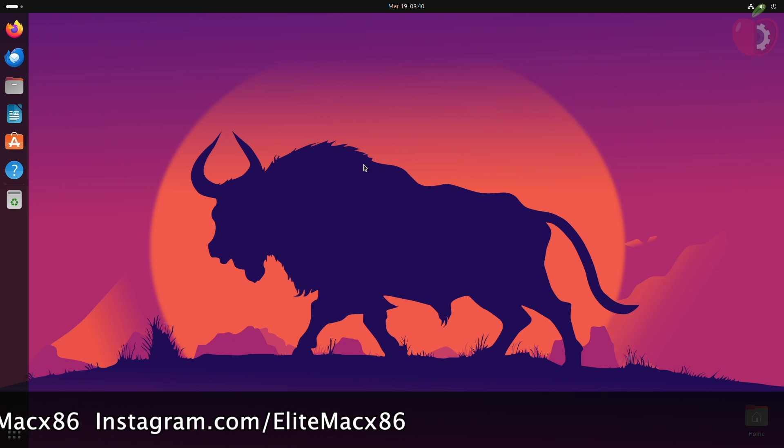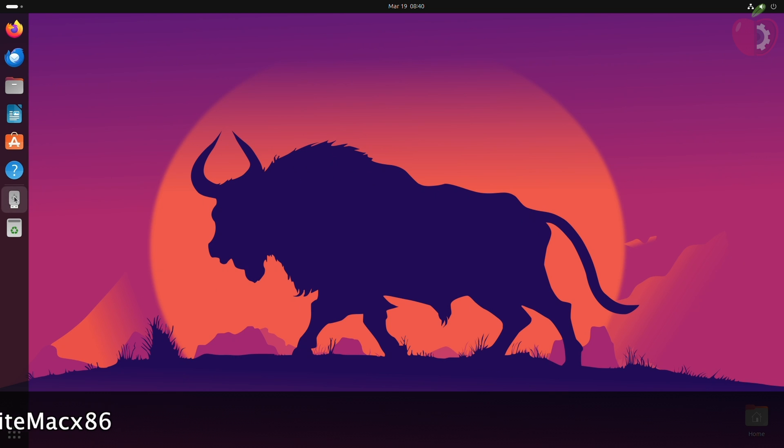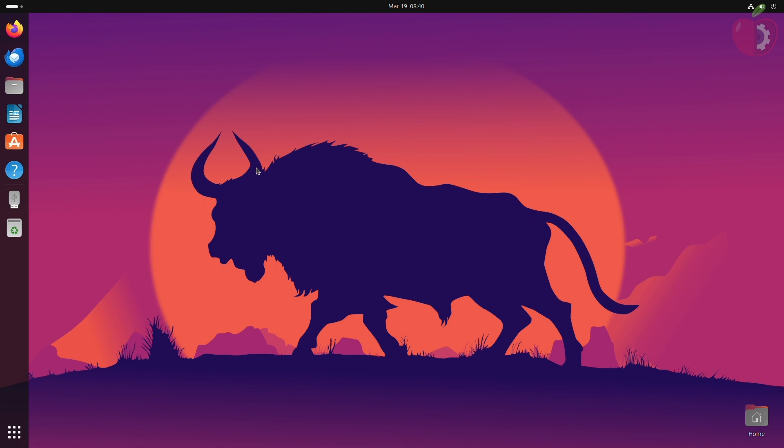After everything is ready, we need to create a partition for installing macOS. For that, plug the Ubuntu bootable USB installer into your computer and then boot from the USB installer.